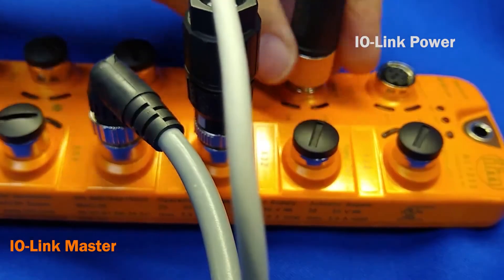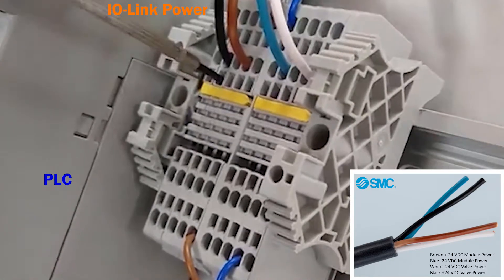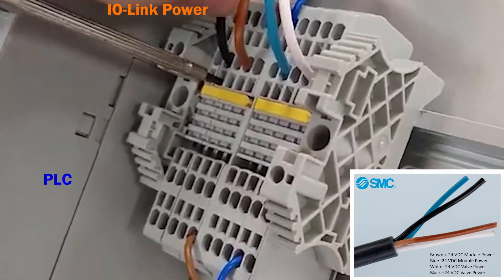Thread the power cable into the IO-Link master. On the other end, strip the wires and connect them to the power supply accordingly.